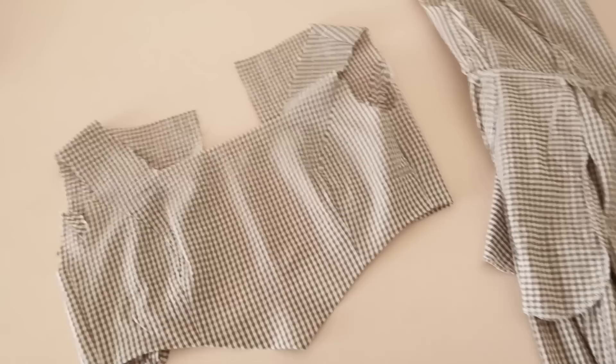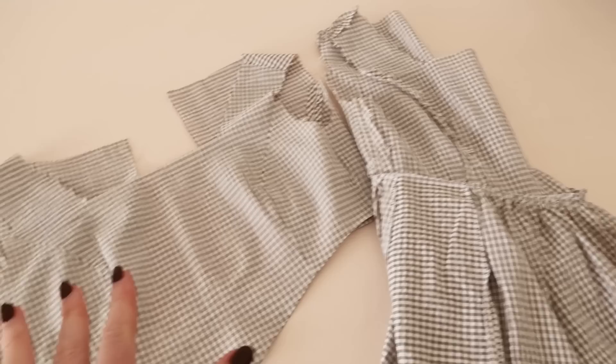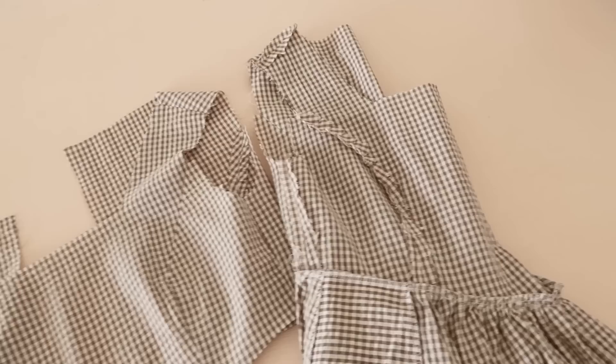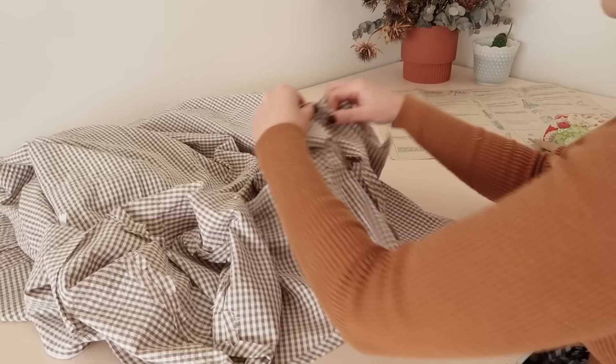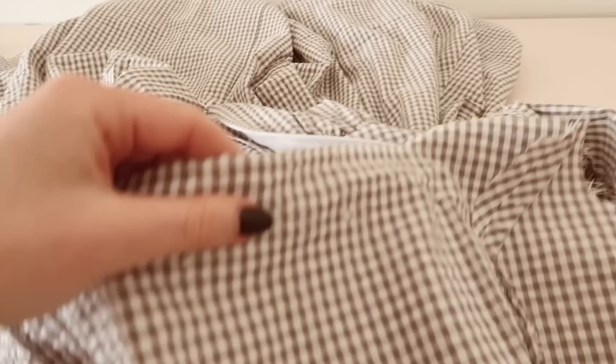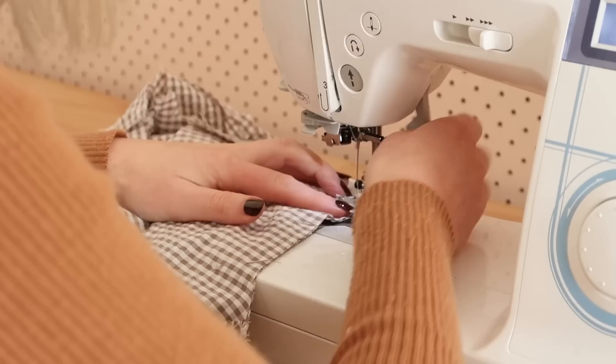Now I need to pin the lining onto the dress. I haven't actually made a dress like this before where the dress is pretty much completely finished and just needs the lining added, so hopefully the instructions are clear on how to go about doing that. The lining is pinned in along the neck edge, so now I can just stitch that together and then flip it around and the neck edge should be nicely enclosed on the inside.